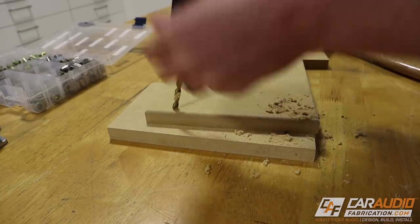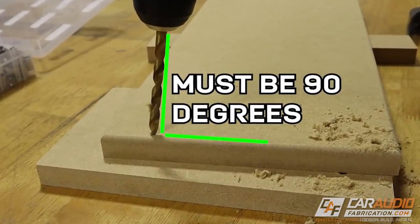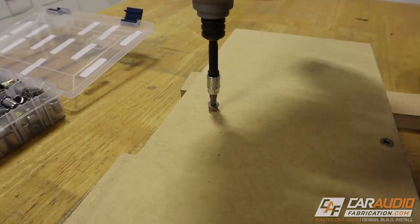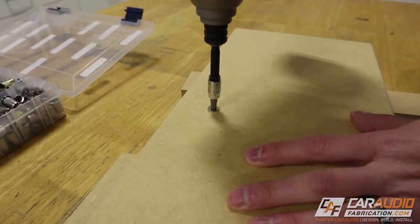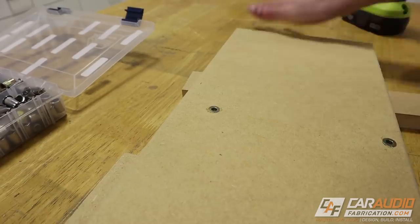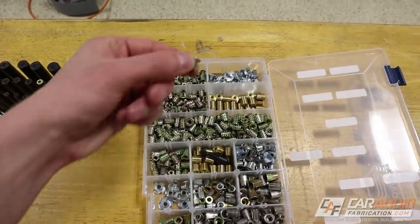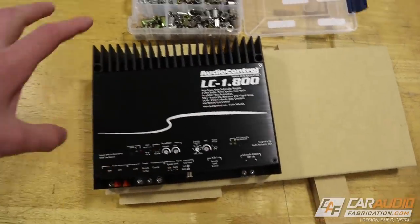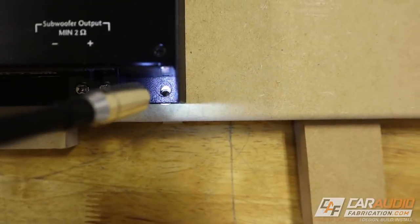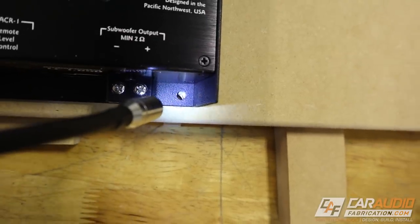But here is where the problem can occur. The mistake happens when we don't drill at a perfect 90 degree angle. What ends up happening is because that hole is drilled at a slight angle, when I do add in the threaded inserts into the wood they have a tendency to walk themselves away from the exact center point that we marked earlier. Because I didn't drill all four of those holes at a perfect 90 degree angle, I was unable to actually get all four of the mounting fasteners in for this amplifier. In fact, if we look with a light here at this corner, this one is really bad — there's no way I'm lining that up.